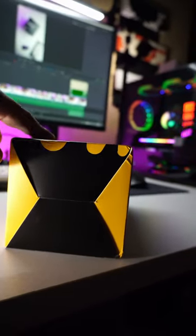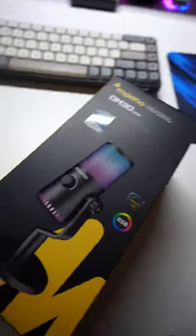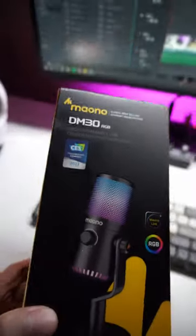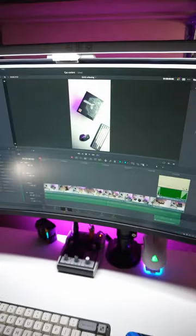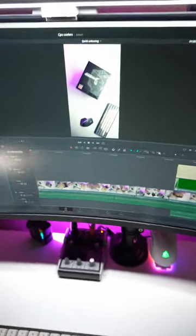Do you know what this is? It's actually a USB condenser microphone from Maono — it's called the Maono DM30 RGB condenser microphone. I just got the package today while I'm still working on some videos I need to finish.